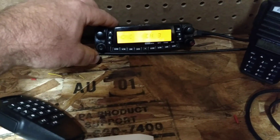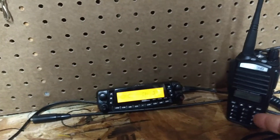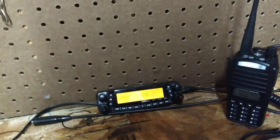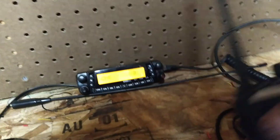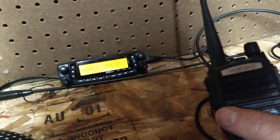So now this is a repeater. I've got both sides on low wattage so it shouldn't have any interference, and it's now like a DMR hotspot. So what we're going to do now is test it out.